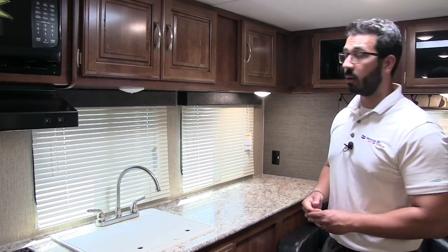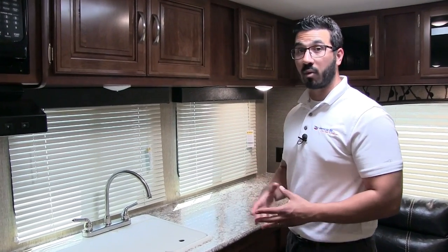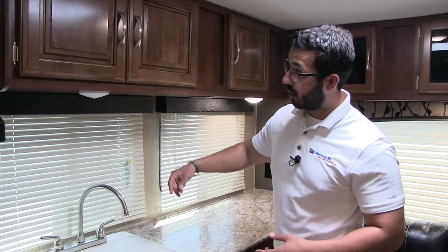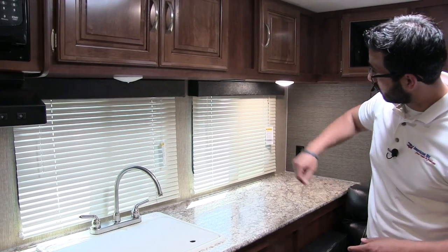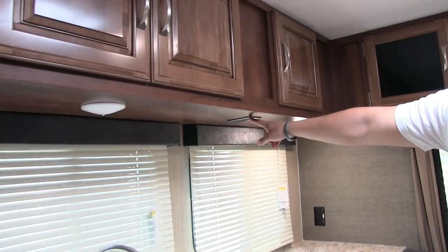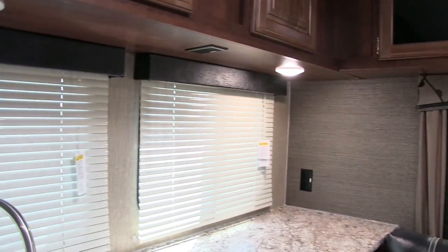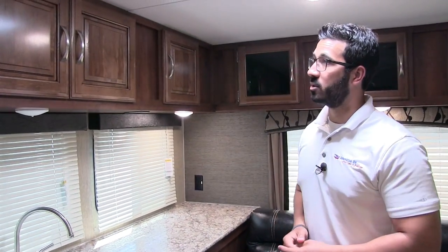There are two big windows right here — most RV kitchens this size have one, but they give you two, making it nice and bright and giving you a view to your campsite. At night you have two LED lights under here to brighten things up. There's also an electrical outlet here as well as one right over there, so if you need to plug in a toaster, coffee maker, or whatever else you want in the kitchen, it's easy to do.